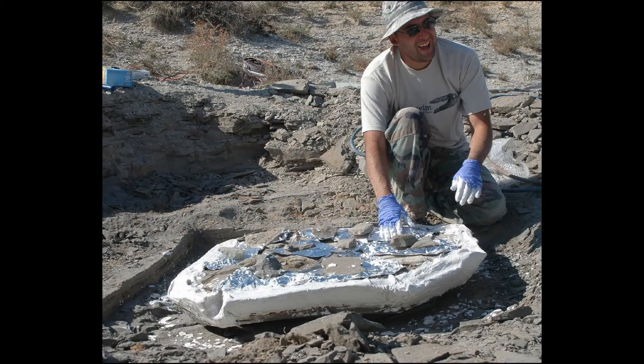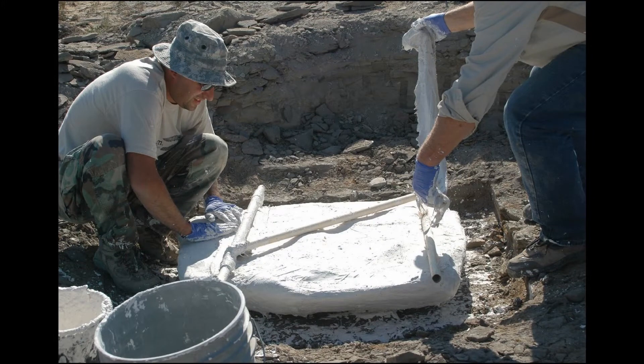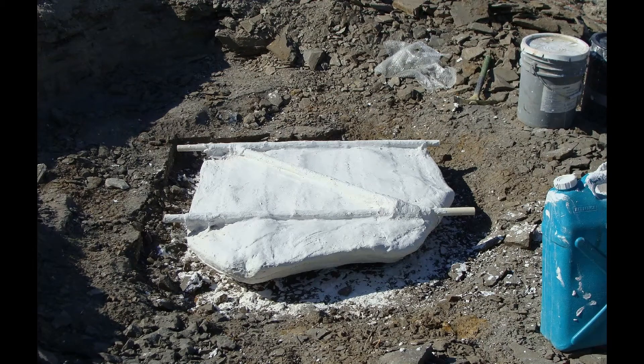After tin foil is placed over any exposed bone, a protective jacket of plaster and burlap is applied in several layers. The first layers go snugly around the perimeter. Then layers of burlap and plaster are applied over the top of the specimen, and finally, reinforcing lightweight metal tubes are incorporated into the jacket for additional strength, which also serve as handles.